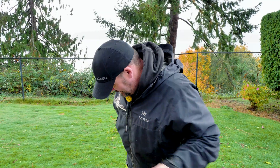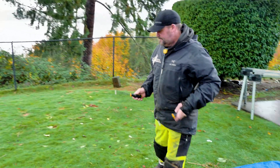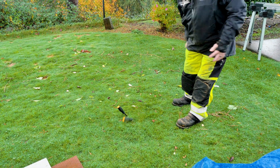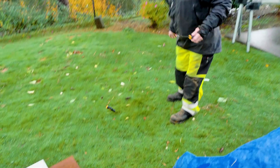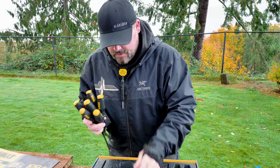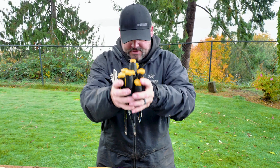All right, let's see how well they stab into the grass. Pretty good! It's kind of cool that these screwdrivers are labeled like that.